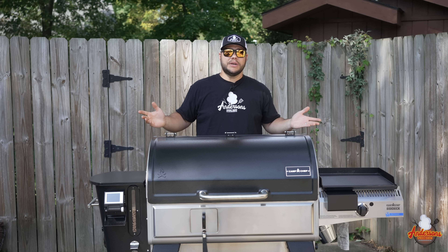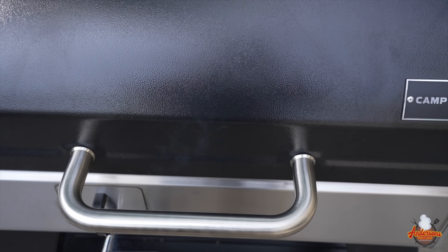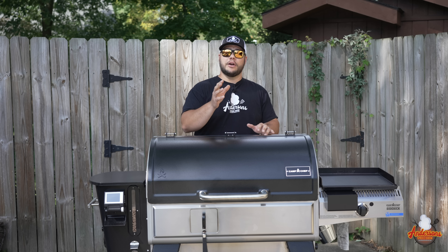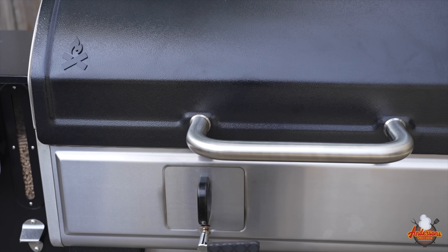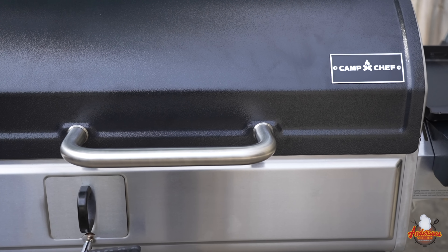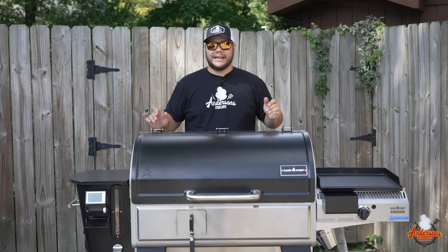Looks-wise, they have changed up quite a bit with this Camp Chef Woodwind Pro, and I'm going to show you some features that set it apart from their previous versions of the Woodwind. You're going to see the paint scheme is different. Every Camp Chef pellet grill prior to the Apex had a painted body.